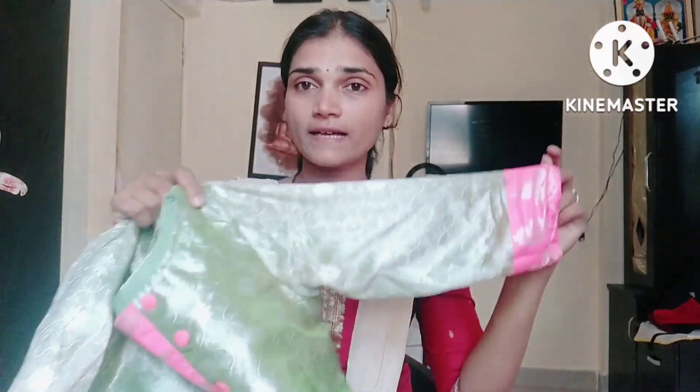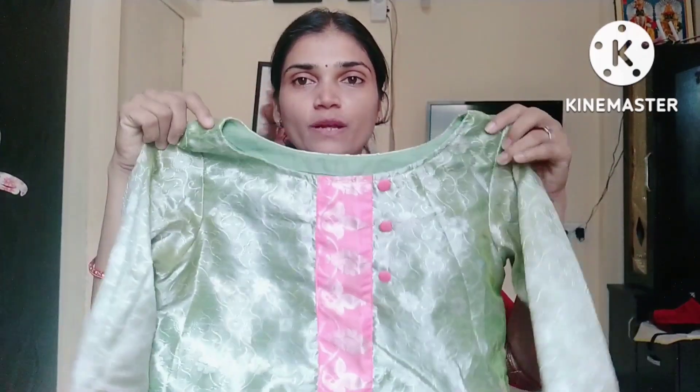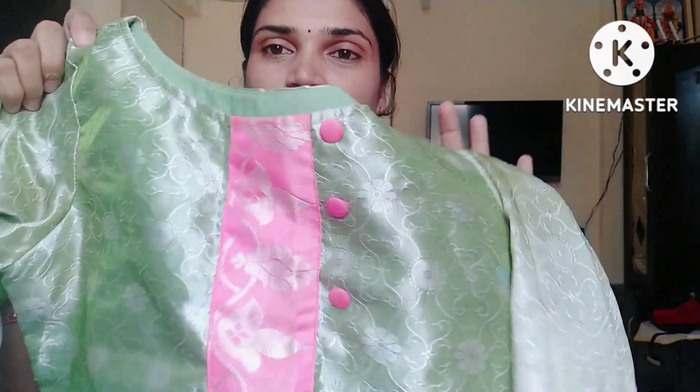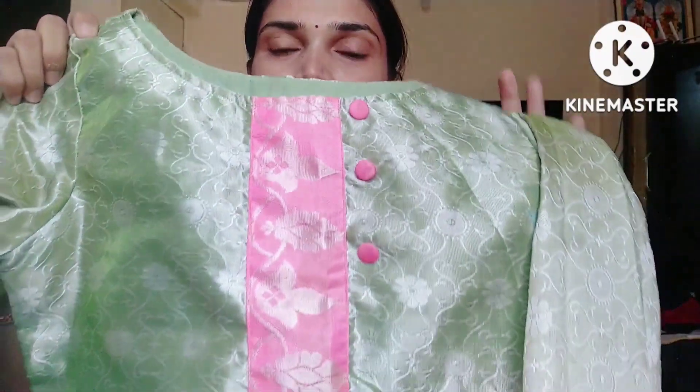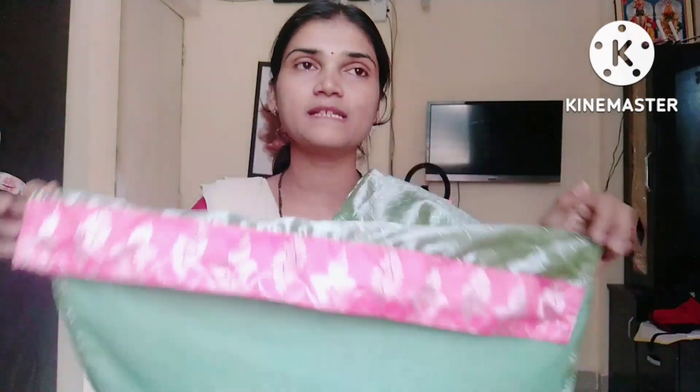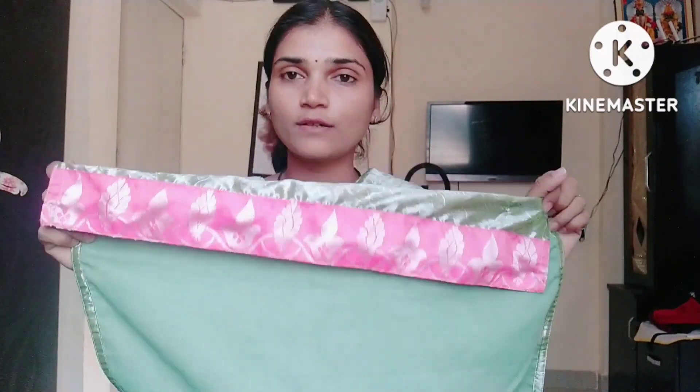I will show you how to wear this top. I will wear this top. I will do the buttons — I will cut the buttons. I will wear this top and show you the regulation of the product as I wear it.